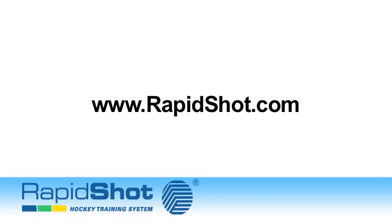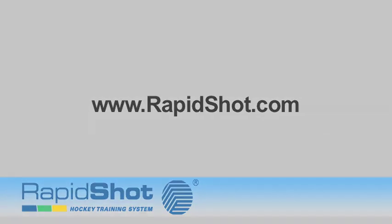For more information about Rapid Shot products, visit rapidshot.com and fill out the form at the bottom of the contact page.